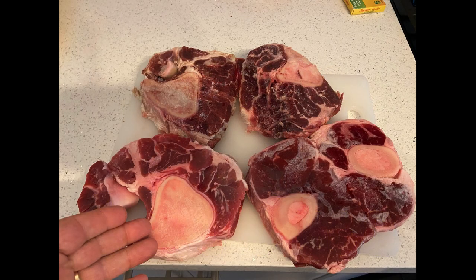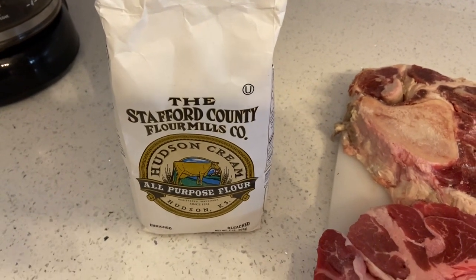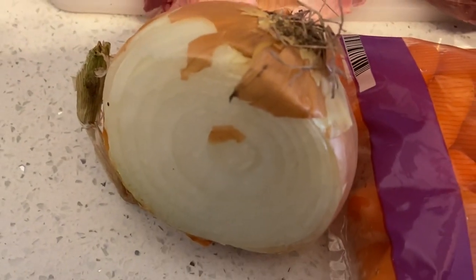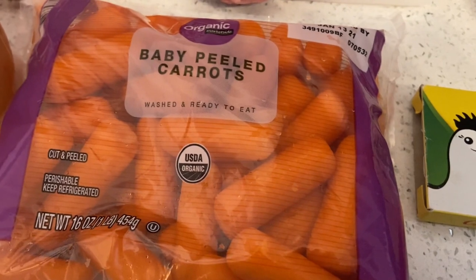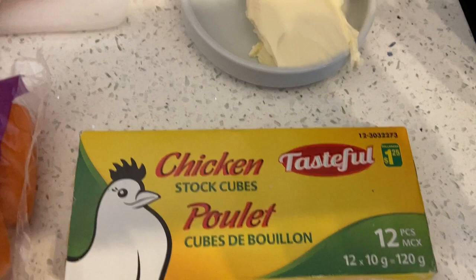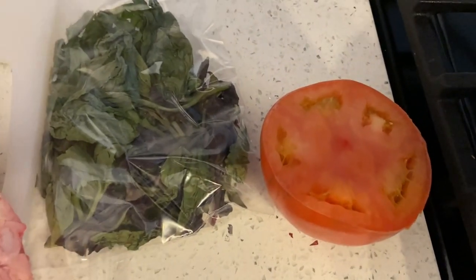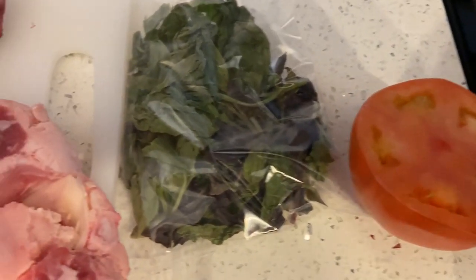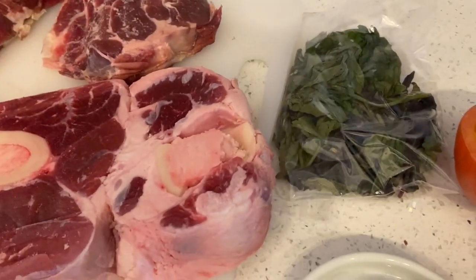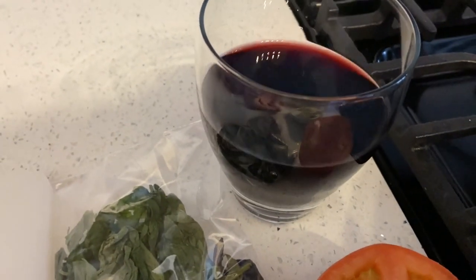You're going to need your beef shanks — beef shanks only, no pork. You're going to need some flour, half an onion, baby carrots or regular carrots, chicken stock, one tablespoon of butter, half a tomato, basil — fresh if you have it — and half a glass of wine, red wine preferably.